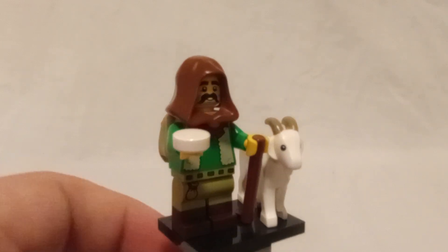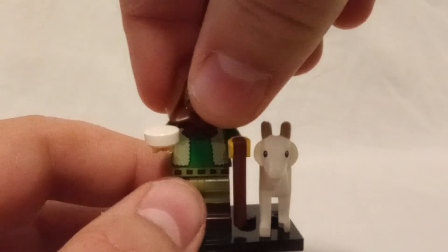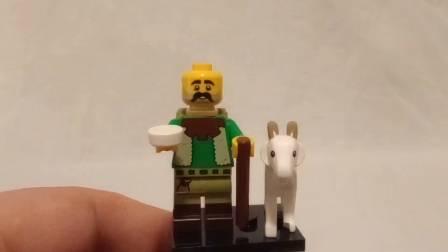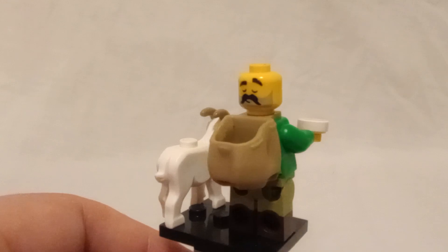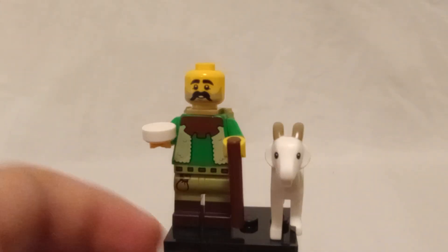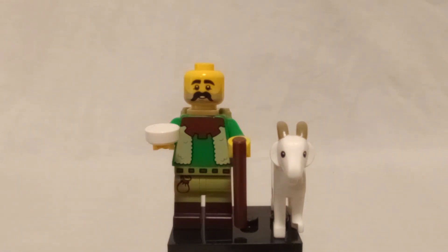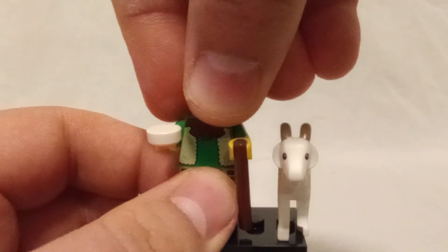Looking around, we actually got a good way to get a brown cloak, which we haven't gotten in quite a while, so it'll be good for Harry Potter — I mean Star Wars. He does have a closed-eye alternate face, he does have a little bit of fur or something that he comes with for the goat, and he has a walking stick.